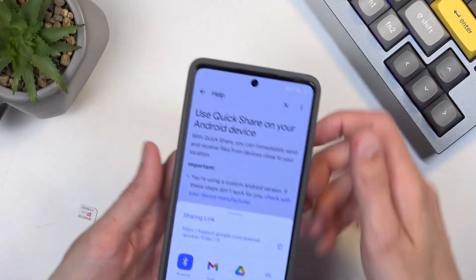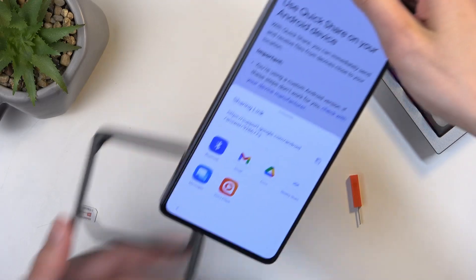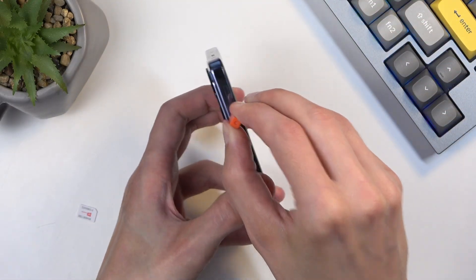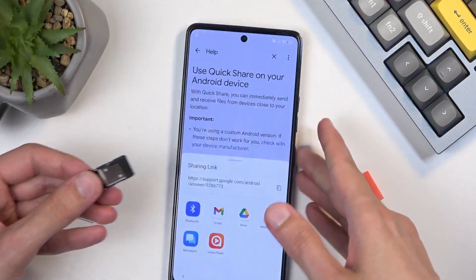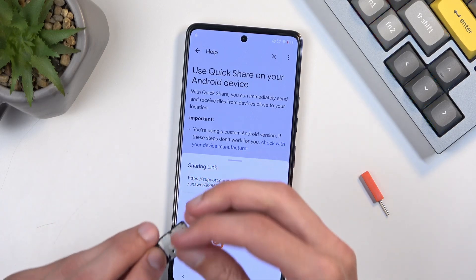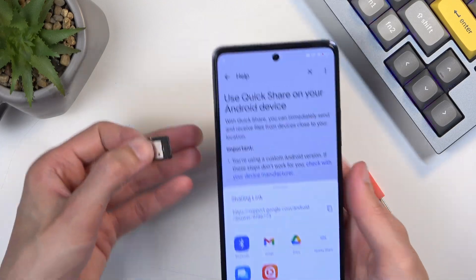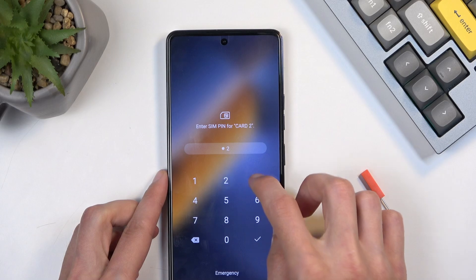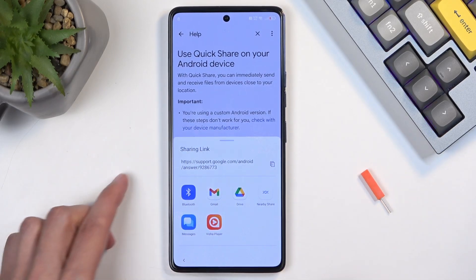Before you actually choose anything, let's quickly pop in our SIM card. Pop out the tray, insert the card, and pop it back into the device. As you can see, I just put in a PIN to unlock the SIM card.